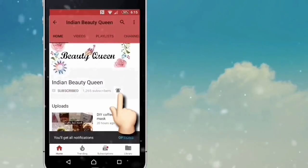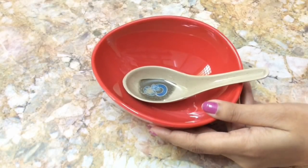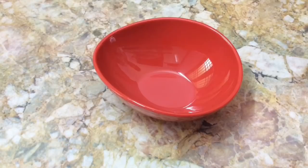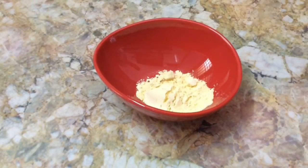First, take any clean bowl and spoon. Add two spoons of gram flour — this gram flour is also known as besan.